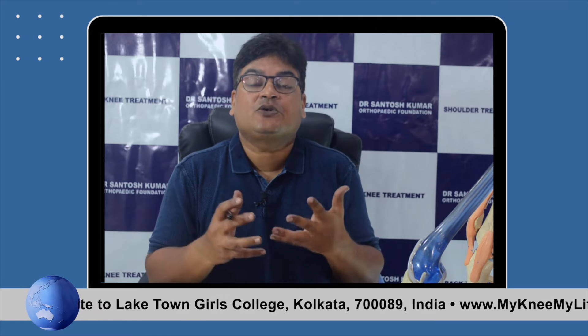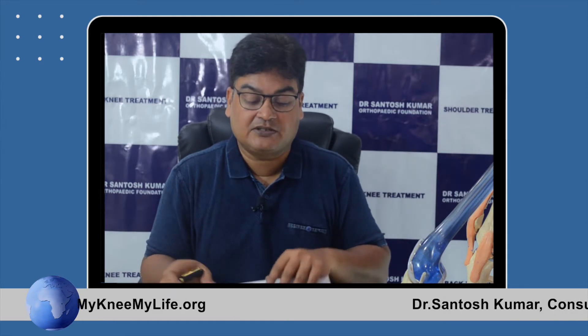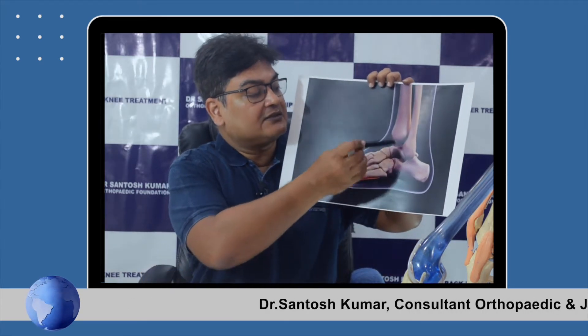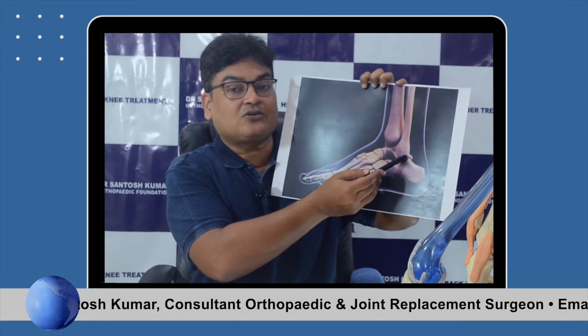The ankle joint is one of the most important joints in our body. We walk on the ankle joint, we walk on the foot. Just as hip and knee are important, similarly foot and ankle is also important. The ankle is the place where the leg bones and the foot bones join — that joint is called the ankle joint.